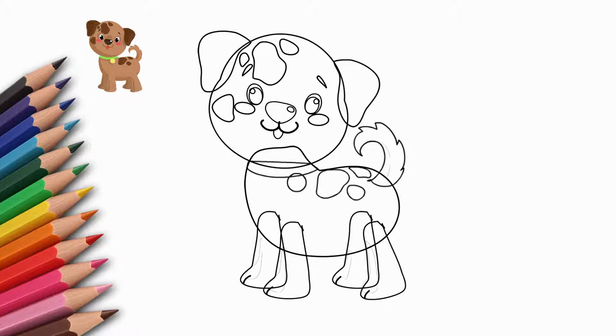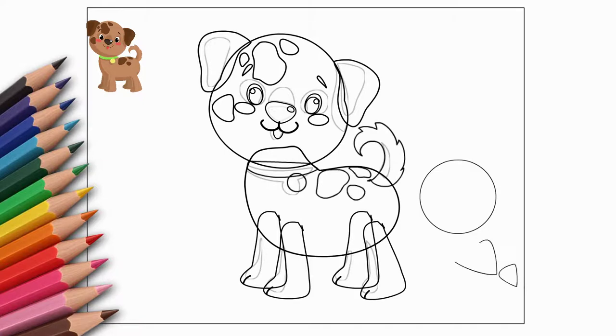Our dog is domestic. He walks with a collar. We draw a collar — a metal tag hangs on the collar. Let's draw a small metal tag. Let's draw some details, shadows, folds. This will add realism to our puppy.